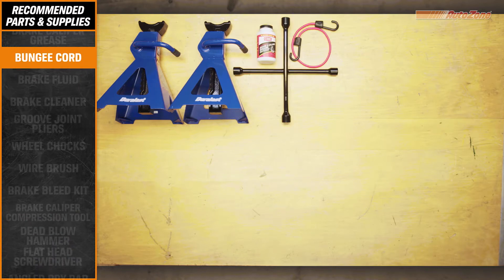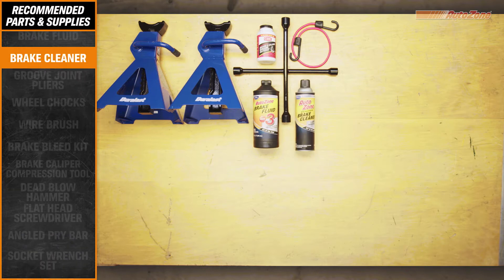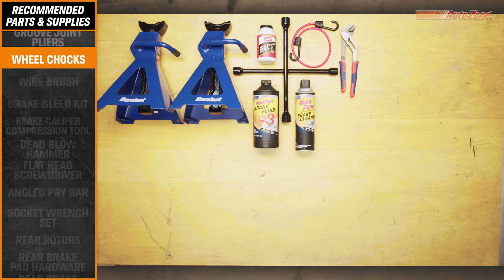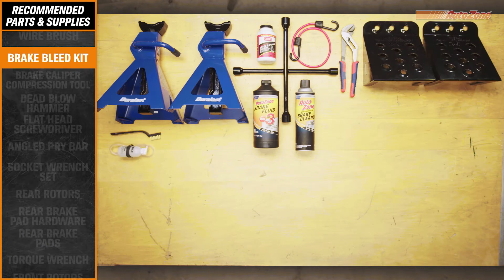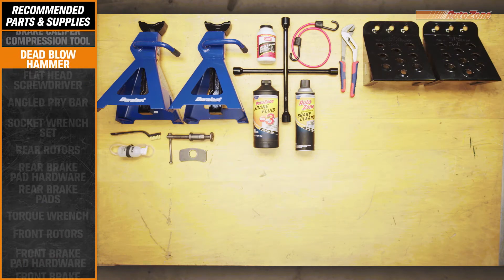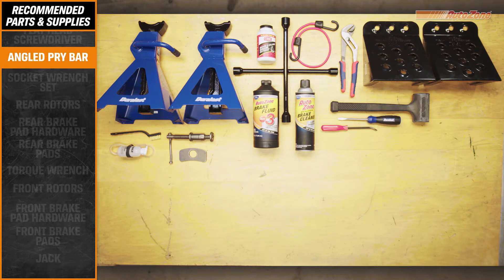Tools include a caliper compression tool and a torque wrench, which are both available through AutoZone's Loan-a-Tool program. Before you begin, you'll want to refer to the precautions section in your car's owner's manual for any special call-outs or warnings. It's also a good idea to have a repair manual on hand to refer to during this job and any future jobs you decide to tackle.